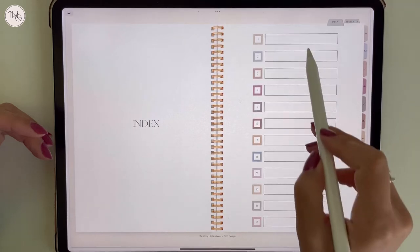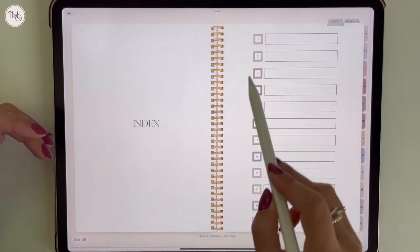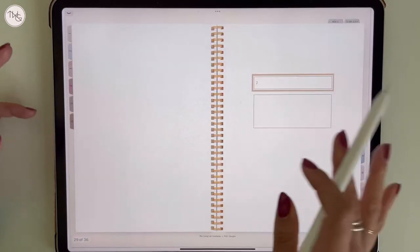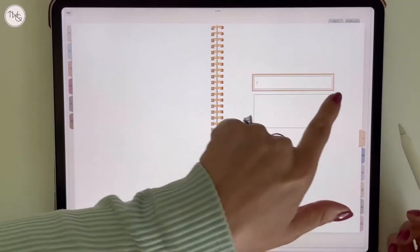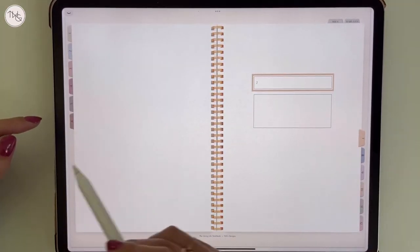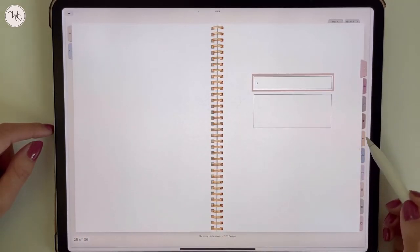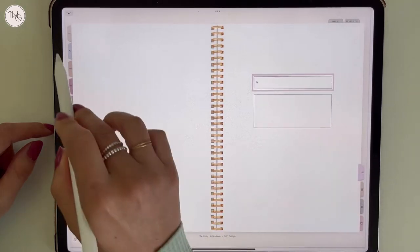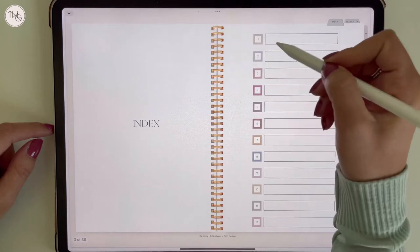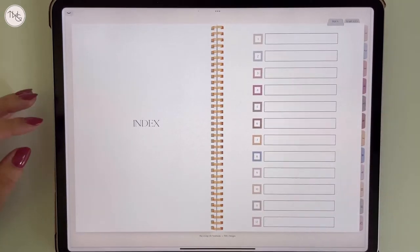Everything on this page is hyperlinked, so if you tap on each number or box it will take you to that tab. Very similar to the planner, I've designed the tabs so that they move over to the side once they're flipped, and you can also access the tabs by clicking each one and jumping back and forth. You can label each tab — it's your quick access to all of them.